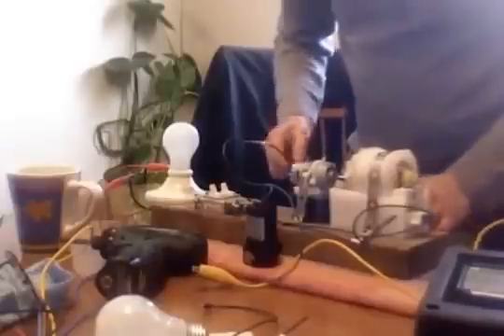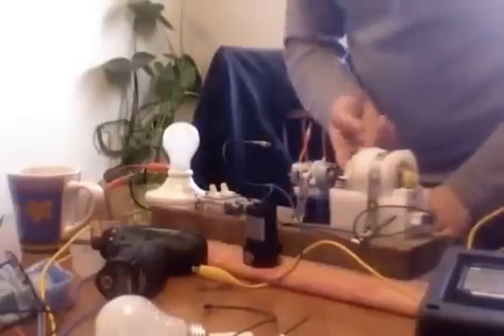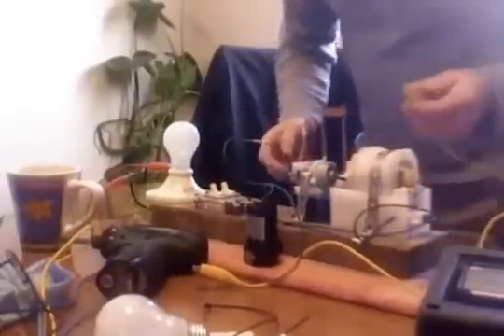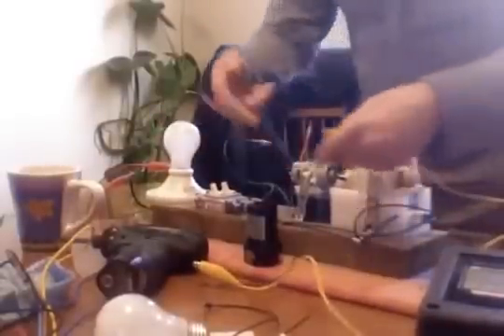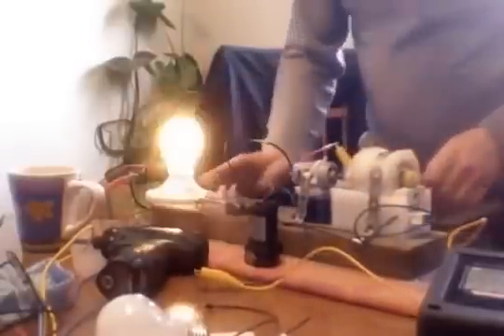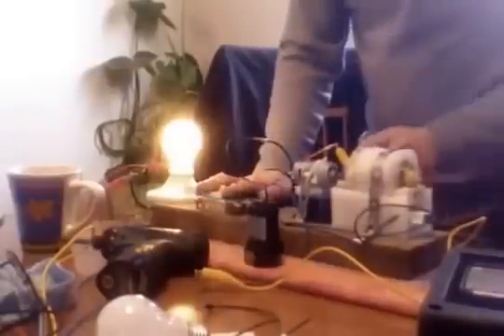This battery is actually getting low — it's been running, so it's probably only putting out about nine volts. This little motor — they couldn't even tell me what speed it spins at — it's probably spinning at 20,000 RPM when it's fully revved up. Basically all I'm doing is straight leads, one to one side of the motor, 12 volt. Spin it up — there you go, it's spinning. Turn it on — bulb lights up.